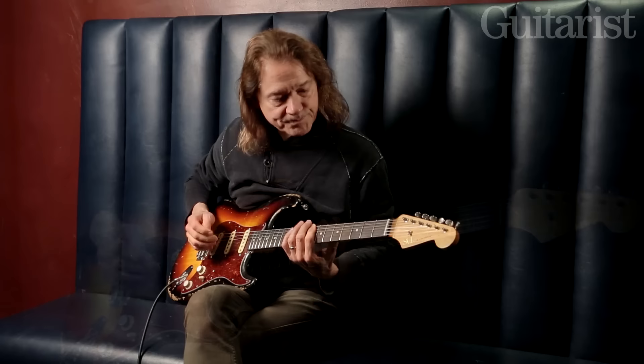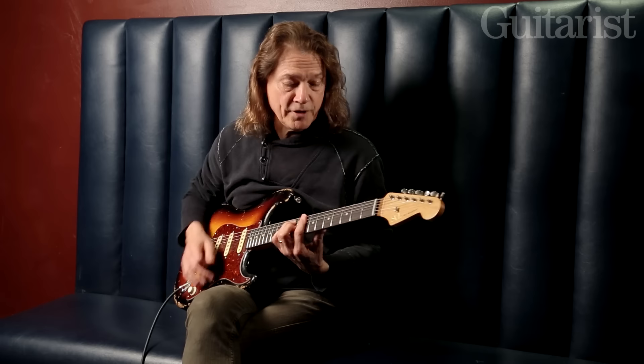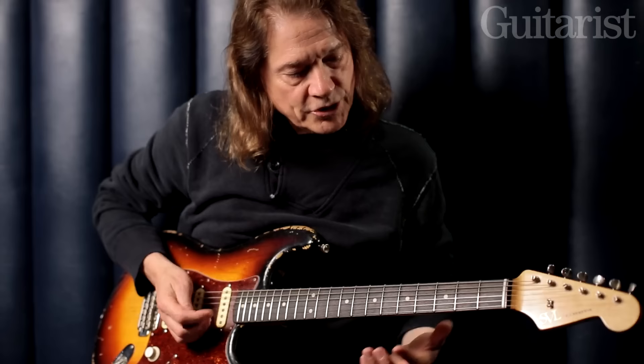Now if you play the first four steps of that scale and then go to C, you've just exercised the diminished scale getting from G to C.